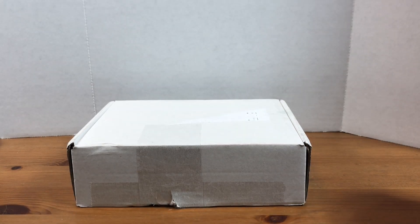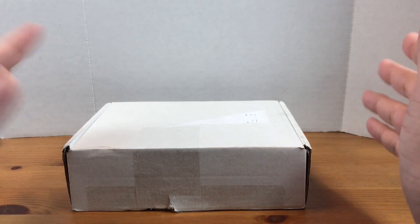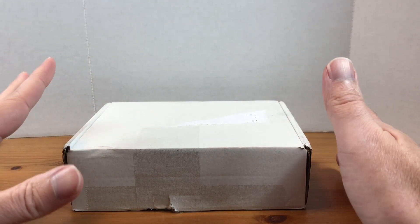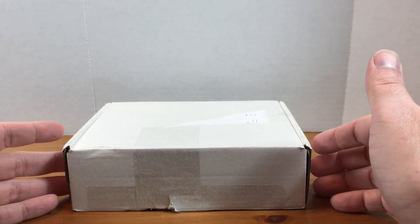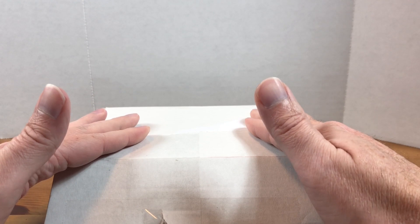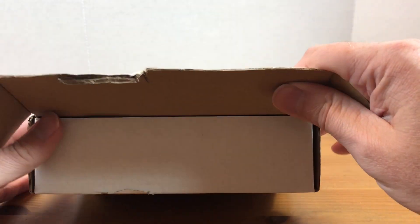Hey, what's going on everybody, welcome back to Grizzle's Cards. Today I am trying out a new subscription box for the channel - new to me at least. This is the Grand Slam Card Club. They offer baseball, basketball, and football subscription boxes all at different levels, starting for baseball as low as $23. When I did sign up, the site popped up with a five percent off promo code so it only came to $38.